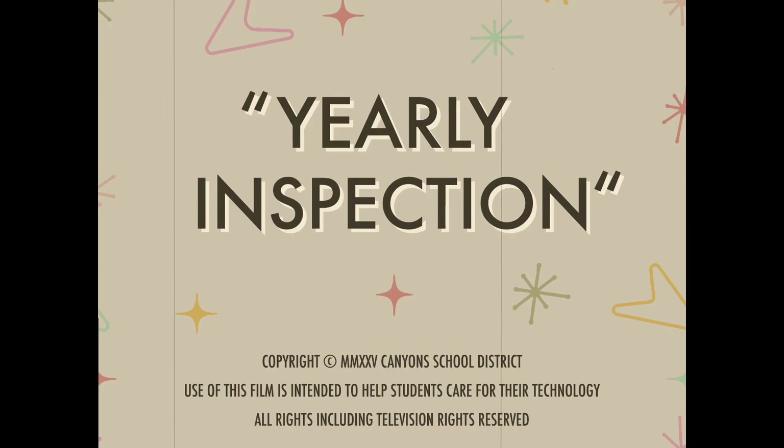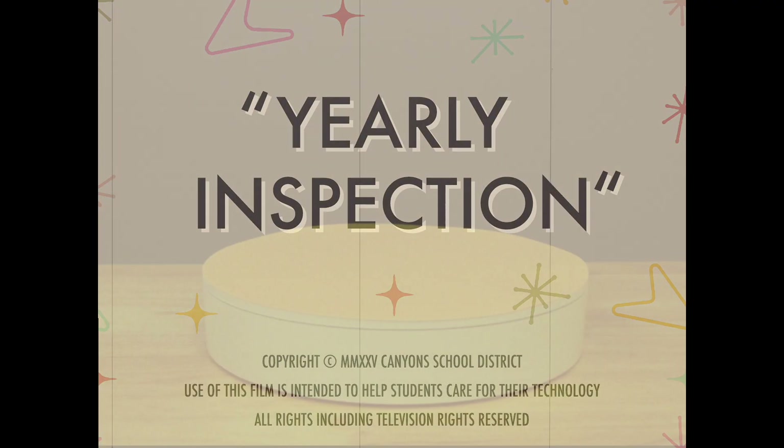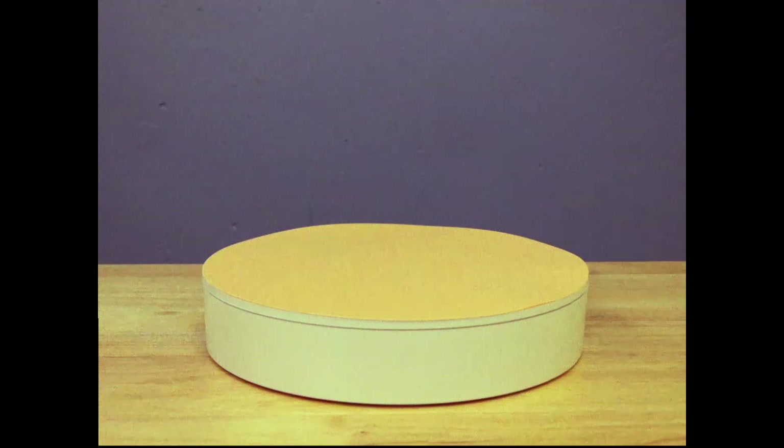Greetings, Pride Scholars! In your hands, each of you holds a valuable tool — your trusty Chromebook.